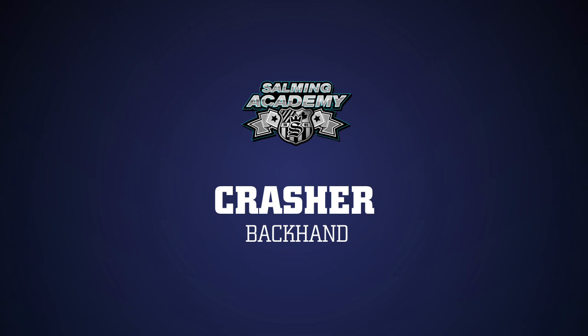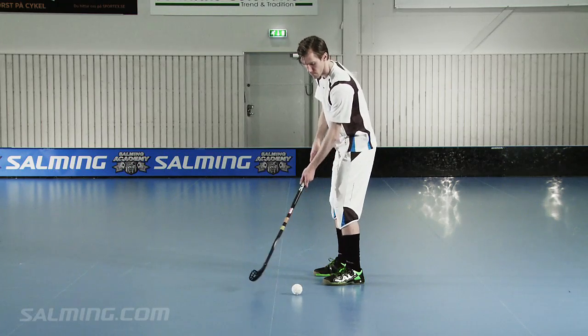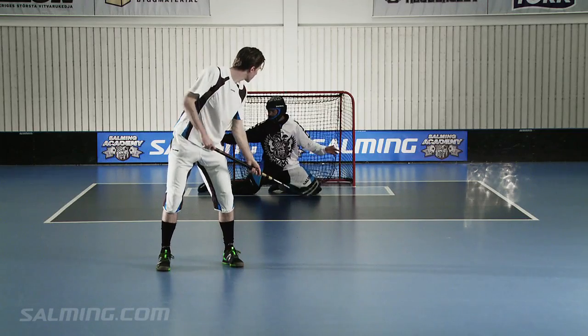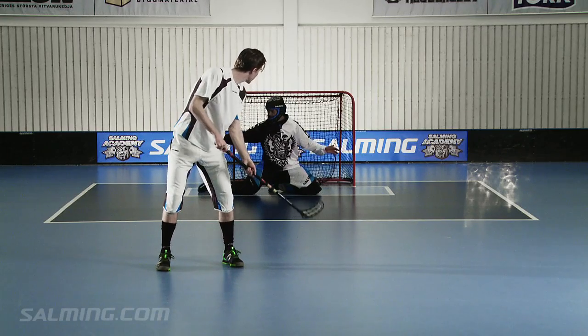Backhand crusher. The backhand crusher is a difficult shot for both the defender and the goalie as it's quick and unpredictable. Frederick smacks the ball at an angle from above. The pressure you will get will lift the ball up and fire it away. The shot is hard and often surprising.